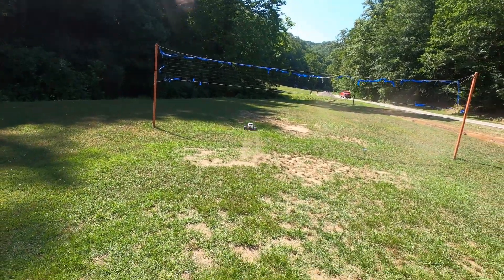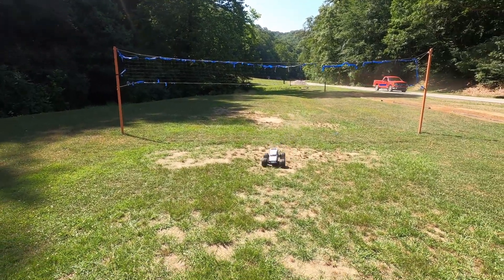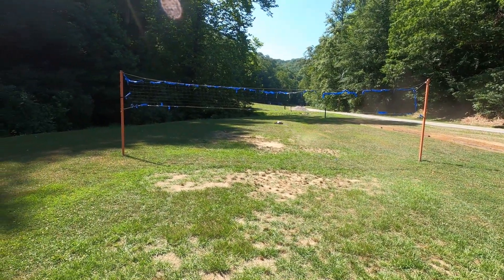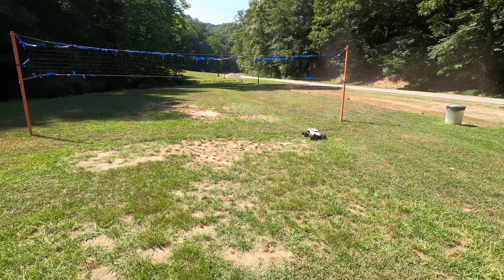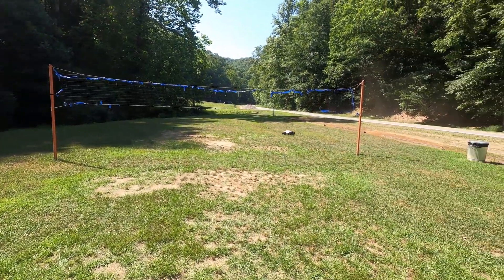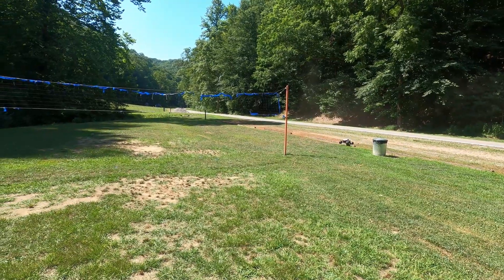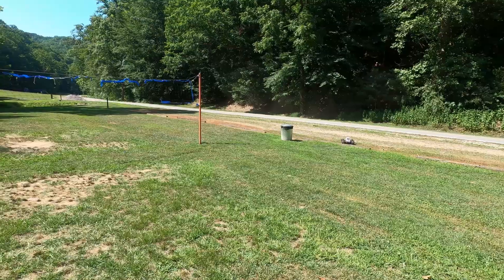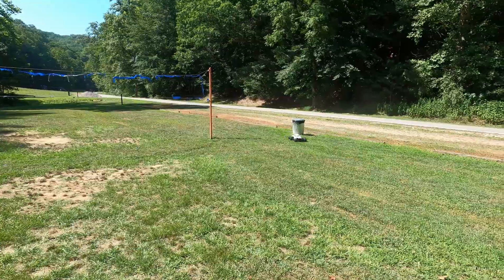One thing I'm really noticing is how good the Jeep Gladiator body from Proline rolls back onto its tires. This is the larger of the two — you may have seen that I also run the smaller body on Express Mail, our Granite Voltage project. On that one, I haven't really had any rolling issues to note.